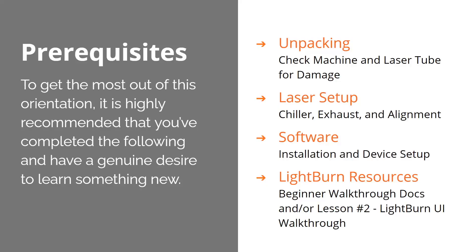Here are a few prerequisites that I think will give you the most out of this orientation. I highly recommend that your machine is unpacked. Hopefully you've checked it for damage — if you haven't, please do, especially the laser tube. That's fully made out of glass, so sometimes it does get damaged during transit. If that happens, just call the office and they'll get a support ticket started for you and make sure they get you squared away.